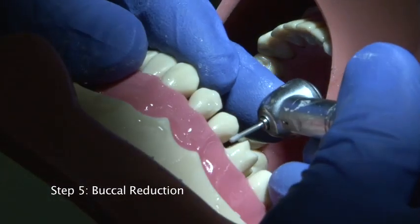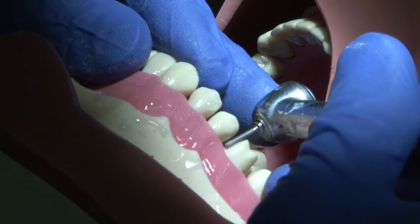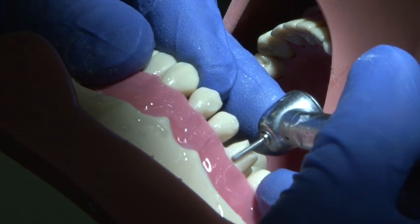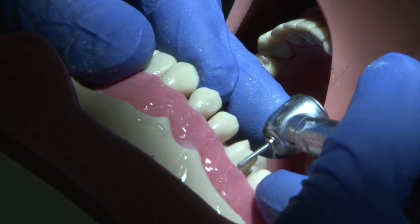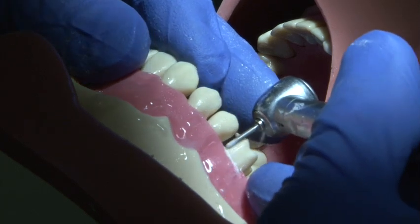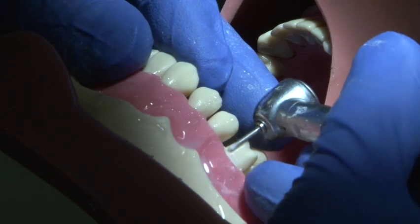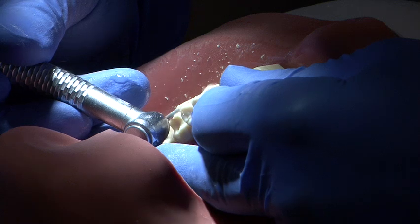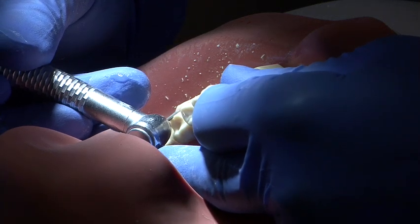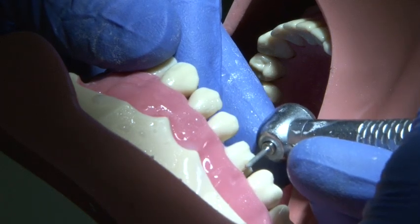Buccal reduction is carried out using a parallel sided round ended medium grit burr, with 0.7mm to 1mm reduction employed using a chamfer margin. A smooth continuous action will ensure that the preparation is as smooth as possible. A two-plane approach is used by altering the angle of the burr for the coronal section, which helps to follow the outline of the tooth.